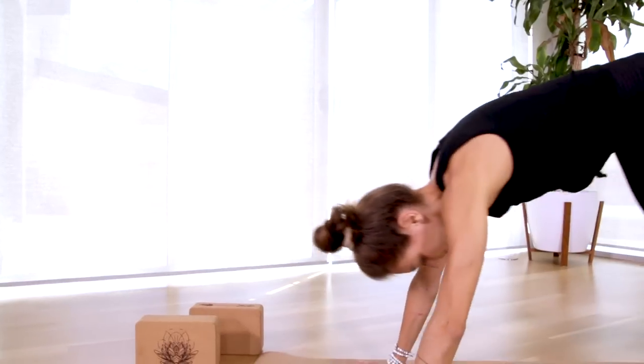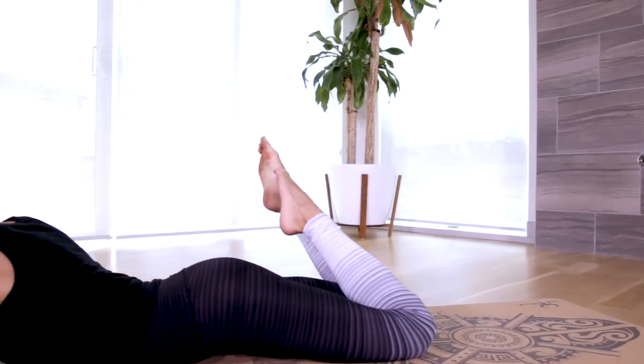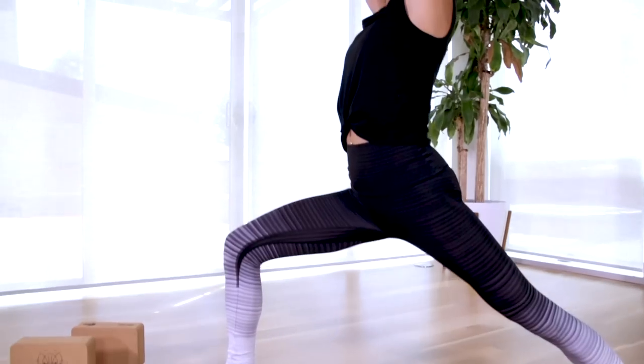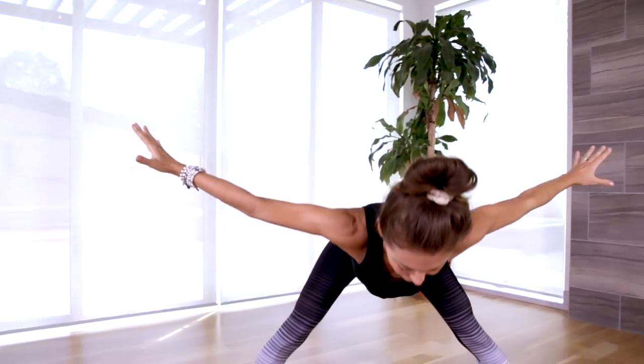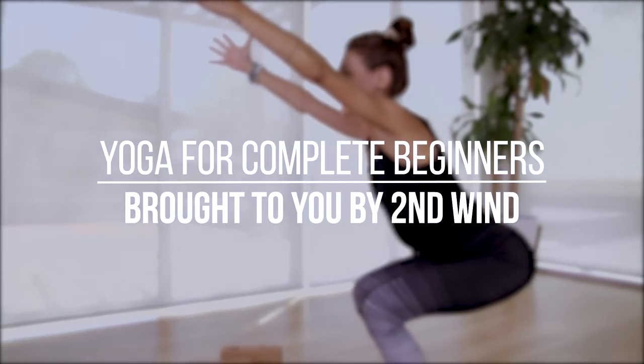This video has been made possible by Second Wind Health. I am practicing on their cork yoga mat and using their cork yoga blocks. If you'd like to learn more about these products you can click on the link below, and when you're ready, let's get started. We are going to begin in Sukhasana, or easy seated pose.